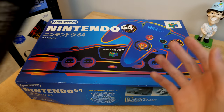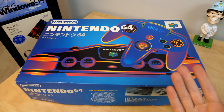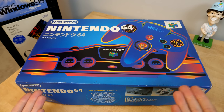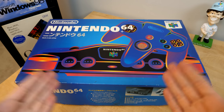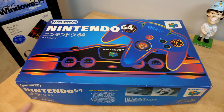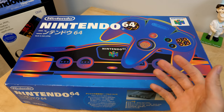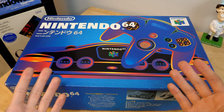I already talked about the Japan-exclusive GameCube keyboard that I got in this shipment, but today it's all about the Nintendo 64, because I need to region unlock this thing so that it can play North American games. That might sound involved, but it's actually incredibly easy. Hello everybody and welcome back to another video.